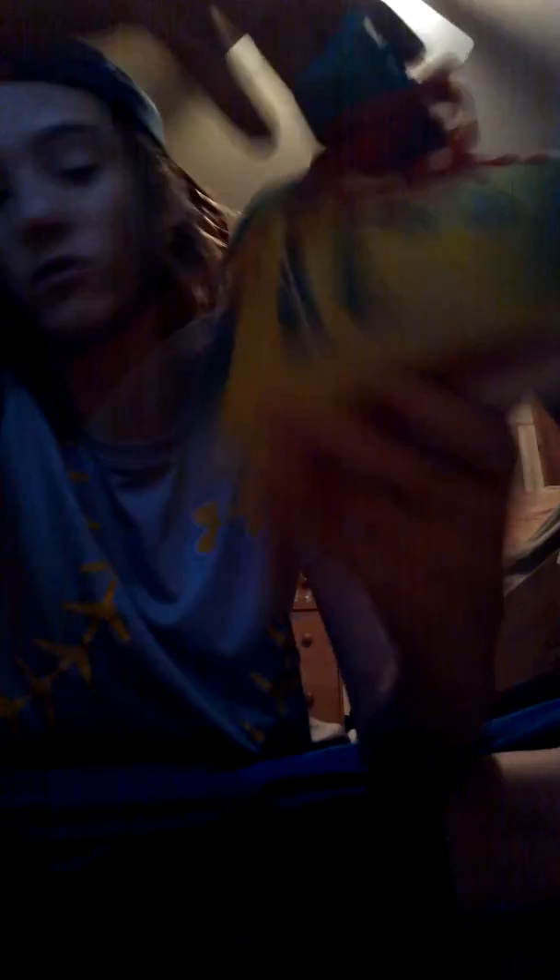And then you have your Nike Plus technology symbol. On the inside, it says Nike ID, also with the Nike Plus technology symbol in there — you can't really see it. It says Nike Free on the side here, you can see that. Then on the other side, it says 5.0 right here.